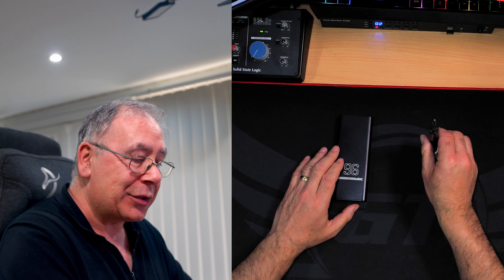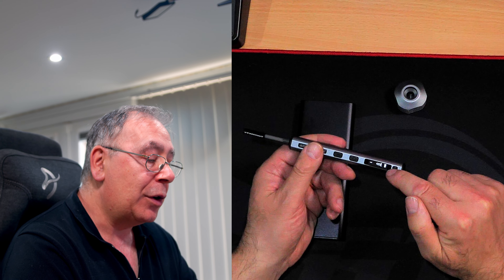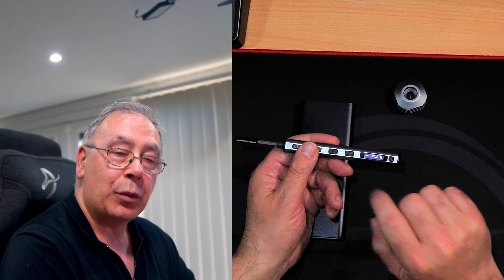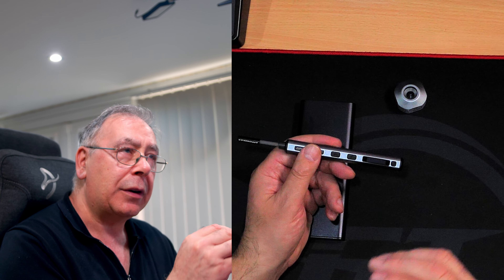Let me show you how this works. To turn it on you just press the button — it comes on, fully charged. Screw in, and we're on setting number one, which is the strongest setting. It does tell you what the settings mean — I'll read it out, though I don't really understand the settings.